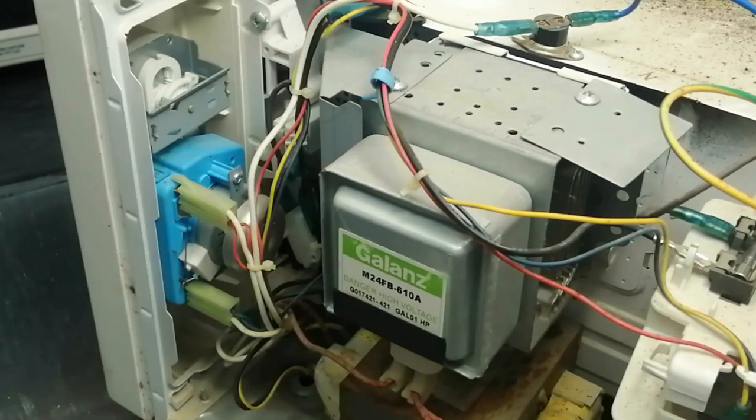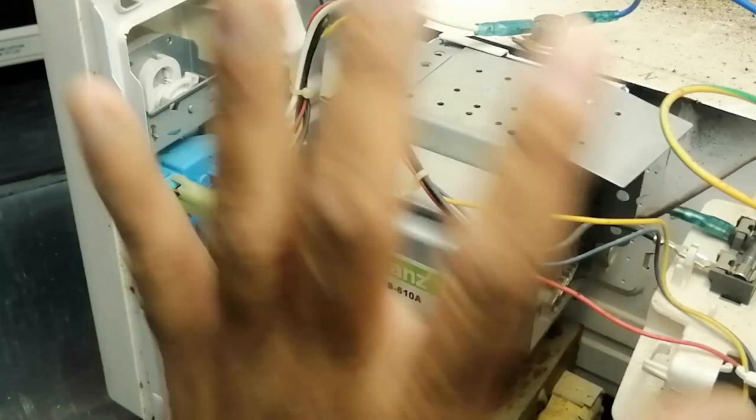This is the high voltage transformer and this capacitor. They energize the voltage to the magnetron. This magnetron is actually the transmitter — it transmits high frequency 2.45 GHz to the food inside. This is a totally simple circuit. Digital microwaves have a built-in circuit processor to monitor temperature, but this is the simplest circuit.